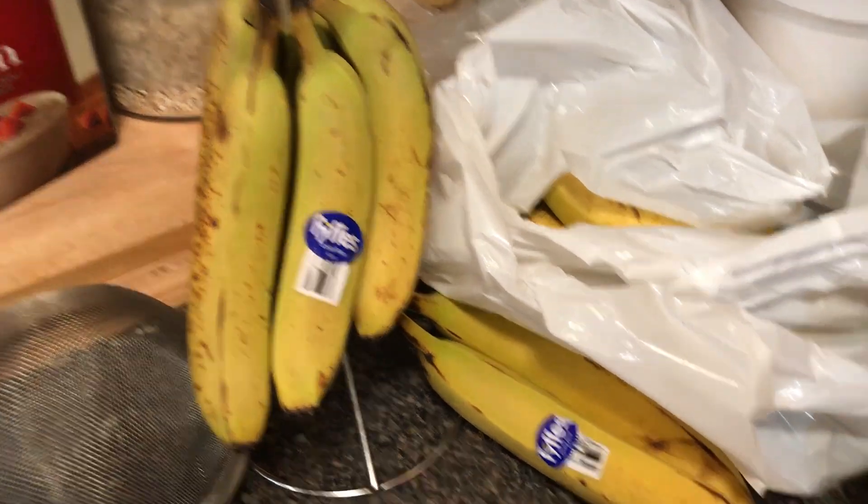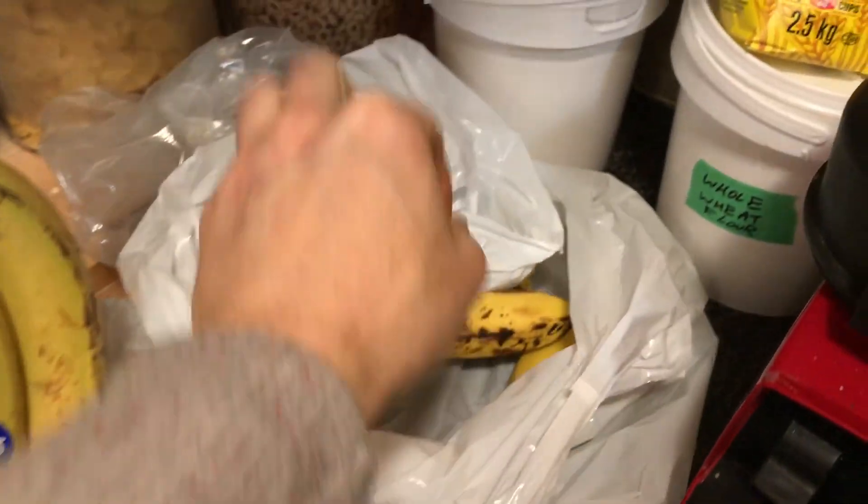These aren't even all the bananas that we have. I went to a store near our house the other day and they sell bananas that are going ripe and they sell them for dirt cheap. So we get them, we let them ripen on the counter, we freeze them, we use them in baking, smoothies, making ice cream — nice cream as they call it. There are endless uses for bananas in the whole food plant-based kitchen.